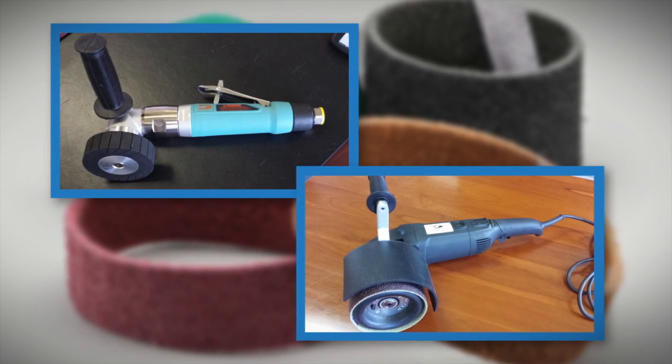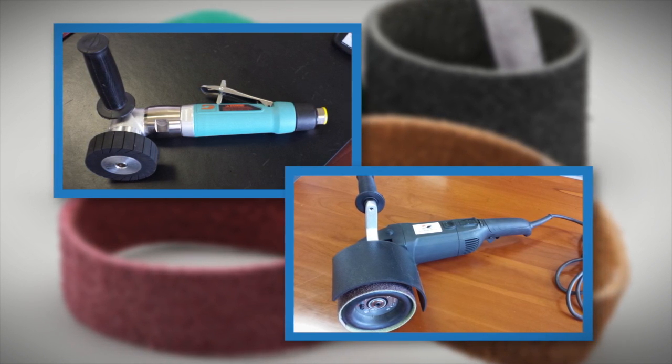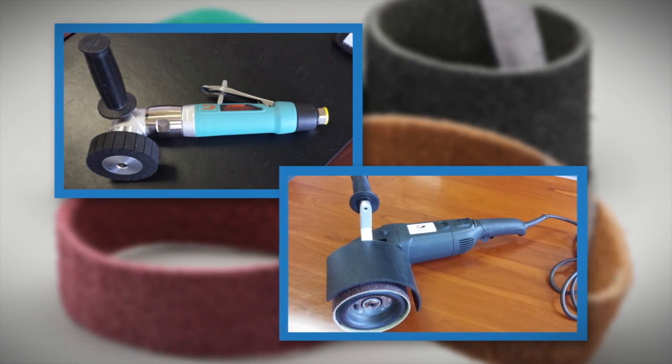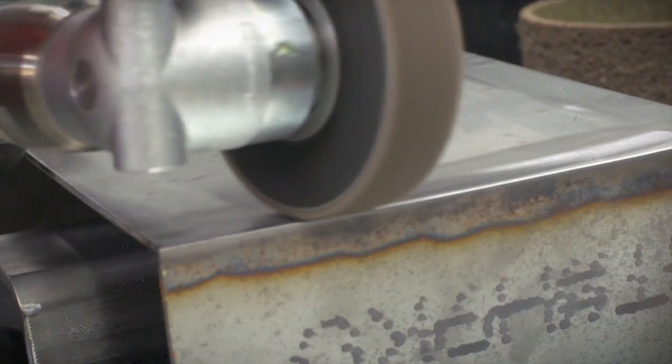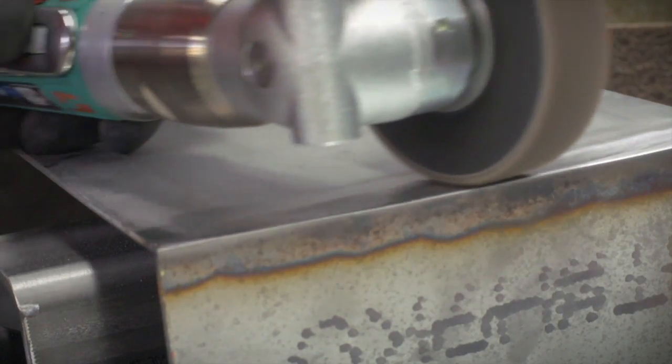Or on an inline sander like the Dyna Braid Dyna Straight, ensures a perfect smear-free finish in less time than competitive products. The belts come in a variety of grit sizes, including coarse, medium, fine, and very fine.